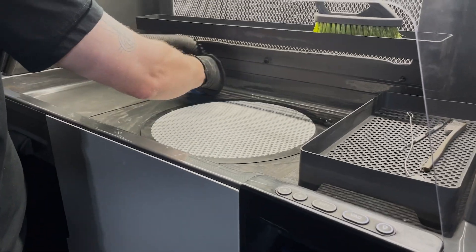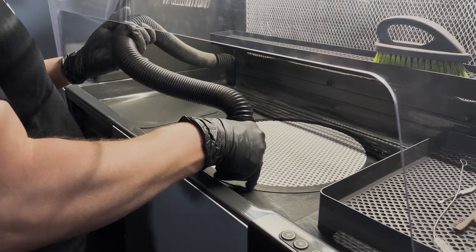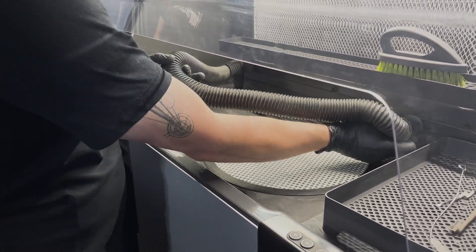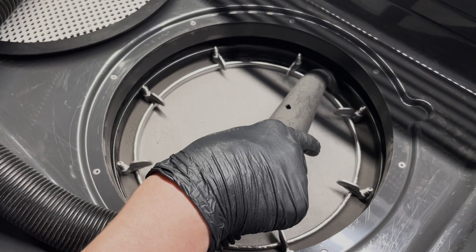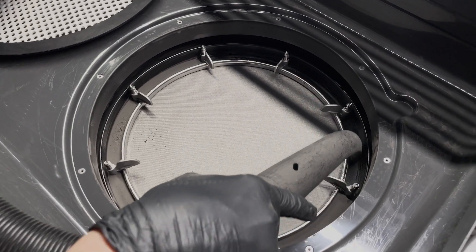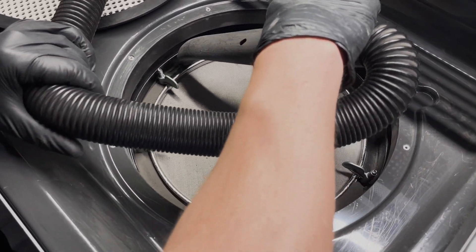Cleaning the mesh every 20 sifted hours is required to keep it working properly and allowing powder to fall through. To do this, first vacuum out any powder and infused material from the work area above the surface of the sieve and around the edges. This is so when the sieve is removed, no contaminants inadvertently fall into the hopper.